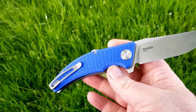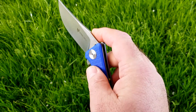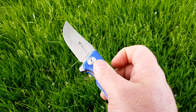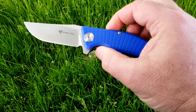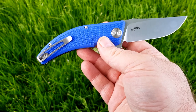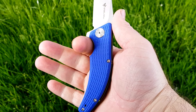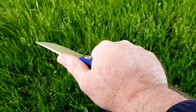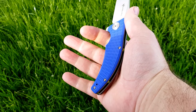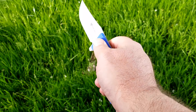Designed ball bearing pivot, has really smooth action. Liner lock with stainless steel liners that are milled out. You got G10 scales that are textured and really grippy — not rough but very grippy, gives you good grip. You got a right-hand or left-hand tip-up deep carry pocket clip. This thing carries really good in the pocket. Weighs 3.95 ounces.